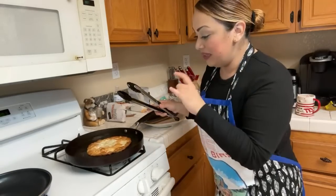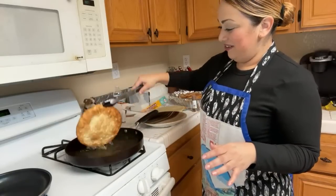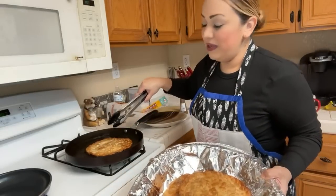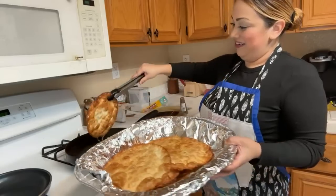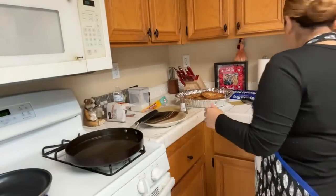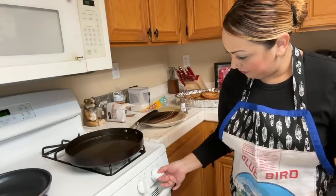Sorry everyone, I got startled! There was a piece of tortilla already in the pan that was burnt, and when I added another one it made a loud sizzling noise. Please be careful with hot oil — I'm going to turn the heat down a bit, it's on medium right now. They look delicious though!